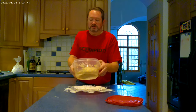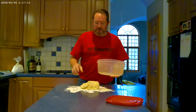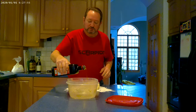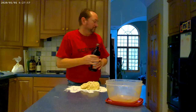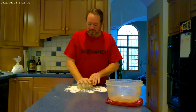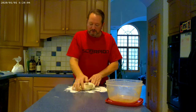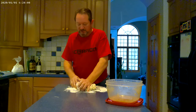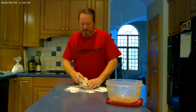Our dough has sat for about 20 minutes. The next step is we're going to take it out of the tub and put it on a lightly floured surface. Put a little bit of olive oil into our tub. All we're going to do is knead this for about 30 seconds to a minute into one big dough ball. It should be nice and smooth after you're done.